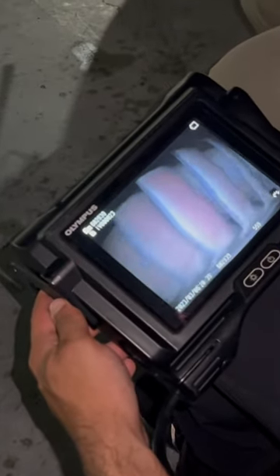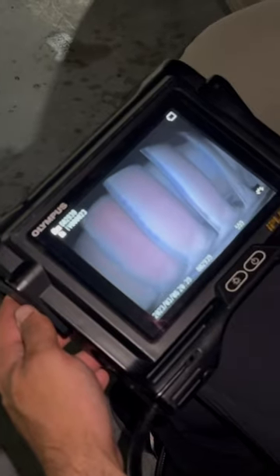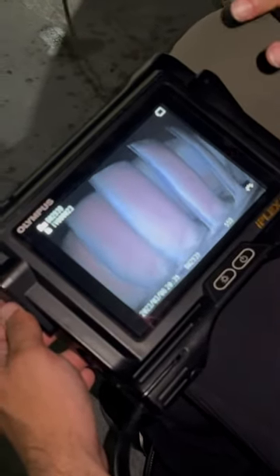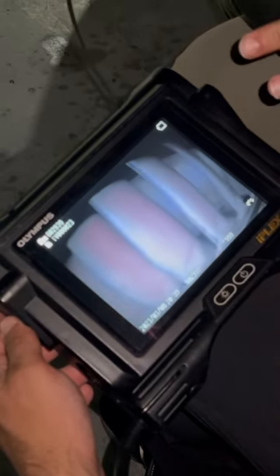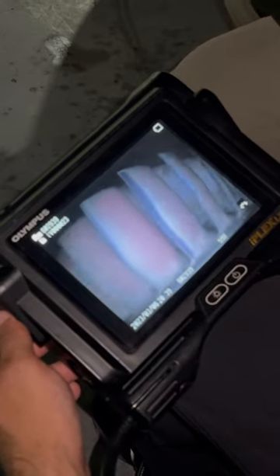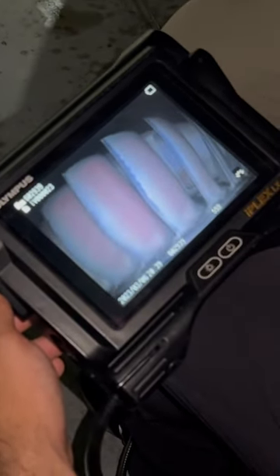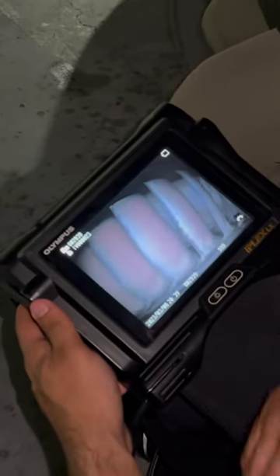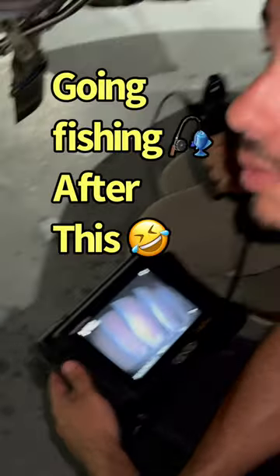This is just a routine inspection; there are no discrepancies noted by the pilot or anything. As you can tell, everything looks pretty sharp — the engine is going to be in good shape for flight tomorrow morning back to Miami.